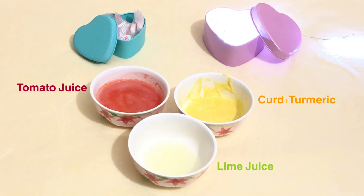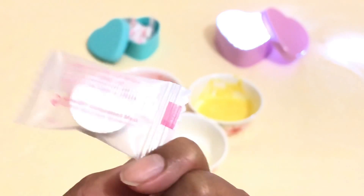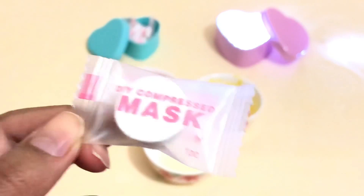You will also need these DIY compressed sheet masks. I will leave the link to this in the description box. It is not expensive at all, but it is very helpful and very handy.